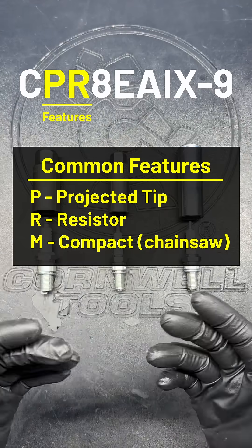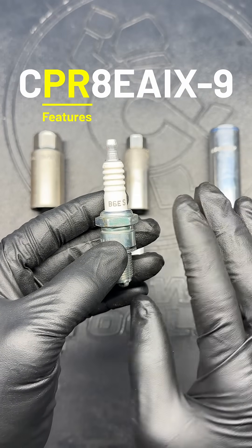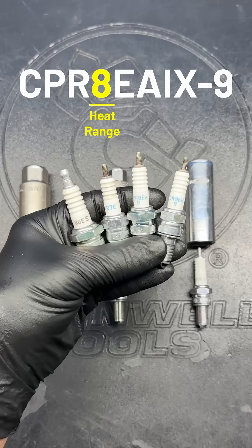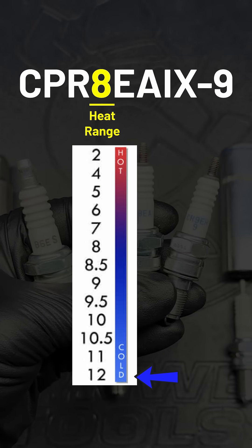The next few letters give special details about the plug's features. If any of these letters are missing, it just means that the plug doesn't have those qualities. This is always followed by a number that gives the heat range of the plug, ranging from 2 being the hottest to 12 being the coldest.